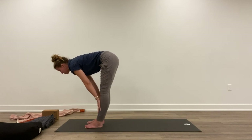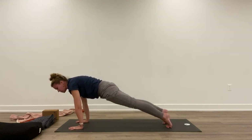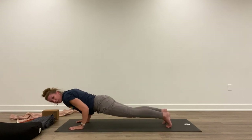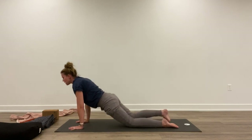Inhale, sweep up, lengthen the legs, lift all the way up. Exhale, fold. Inhale, lift halfway. Exhale, hands to the mat. Step back, shift forward slightly. Lower down — elbows at 90 degrees or come to the knees. Inhale, lift up. Exhale, back.